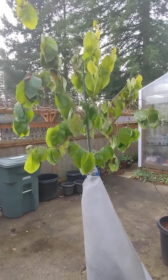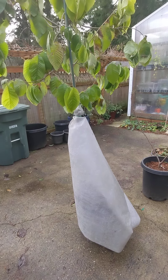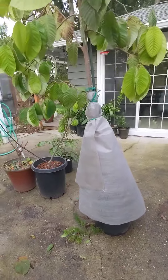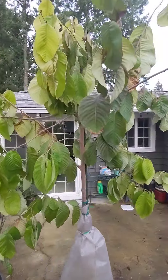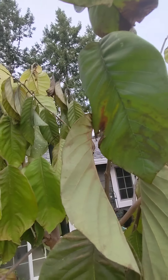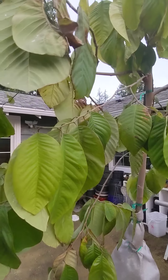This is my seed-grown cherimoya that I planted about three years ago. It's about eight feet tall, and I'm hoping I can winter test it this year. It seems to be doing pretty good. I have one scion up here of a Petchong atemoya that I grafted on that looks like it's dying back a little bit, but the rest of the branches seem to be doing pretty good.